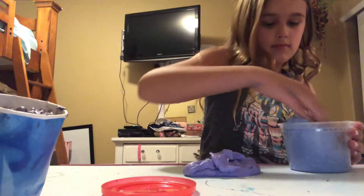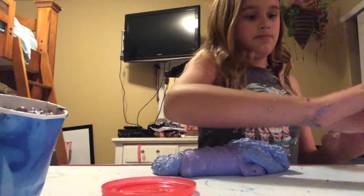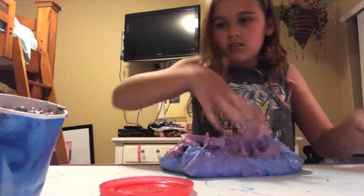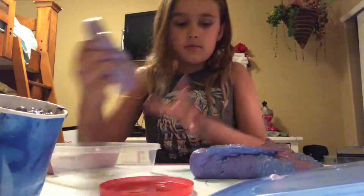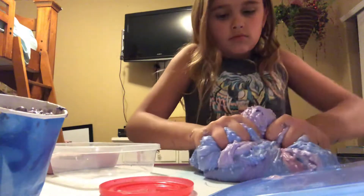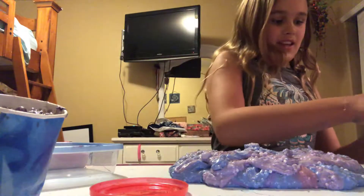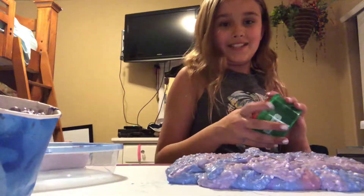Oh crap. There's no going back now, honey. Oh gosh. No, I have one more purple slime. We actually just did that. I actually feel regret right now, but we already did it, so there's no going back.